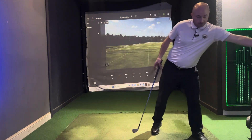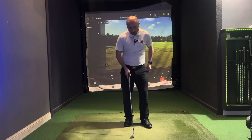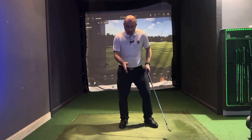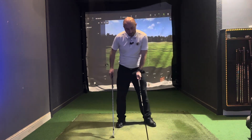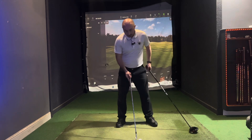The first element is in the setup. How do we hit down on it? The first thing is getting the correct ball position. Having the ball in the middle of the stance with an iron, and with a driver, having it forward in the stance. A driver is very much in this position where the ball is opposite our lead heel; iron in the middle.